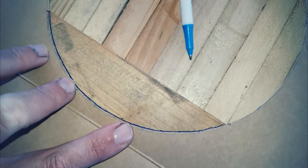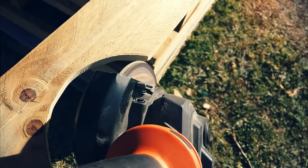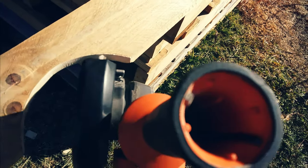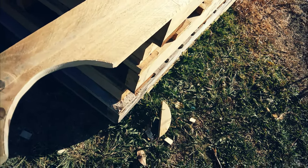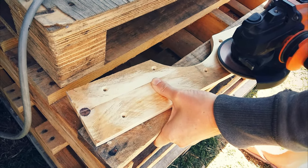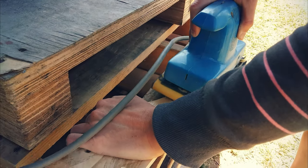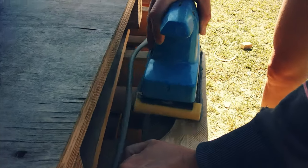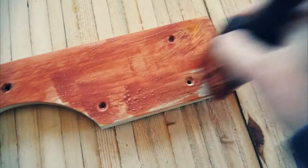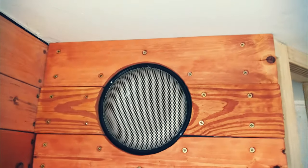I made a cardboard template and transferred those lines onto the palings. Cut it out with a jigsaw and then smoothed it up with the 80 grit flappy disc on the angle grinder. I used the flappy disc to smooth out the larger rough spots on the palings and then moved to the 120 grit on the sander. Gave it a quick coat of stain and then attached all the palings.